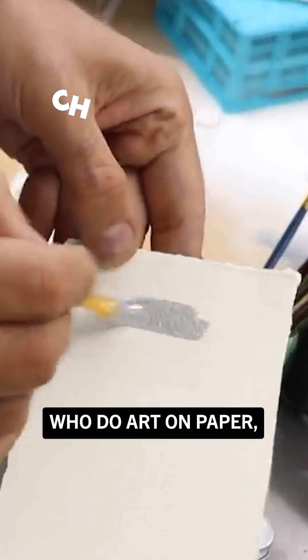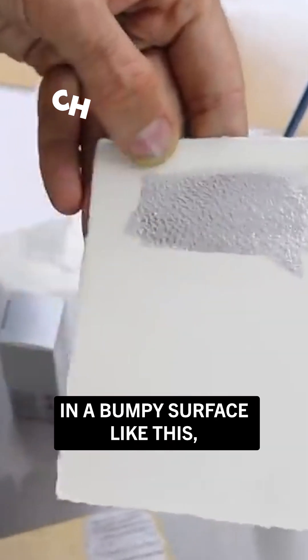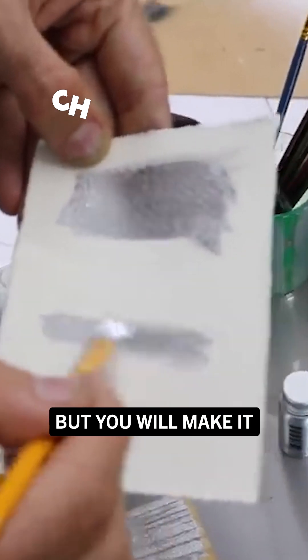So for those of you who do art on paper, you might not be able to see your reflection in a bumpy surface like this, but you will make it look quite foily and metallic.